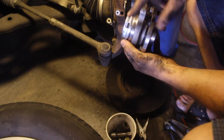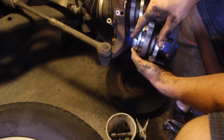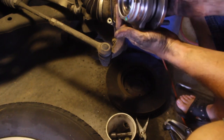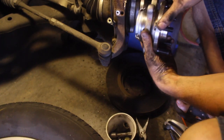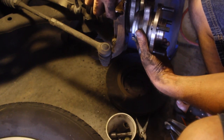Quick pro tip on this: there are three little open tabs on the back side of the hub. When you're installing it, one of those tabs has to line up with your ABS sensor. If you look at this, you can actually put it in upside down, and when that happens you get a rejection when you try to put it in on reassembly.